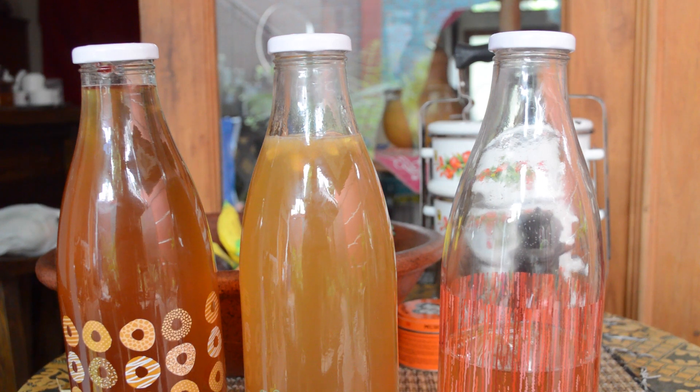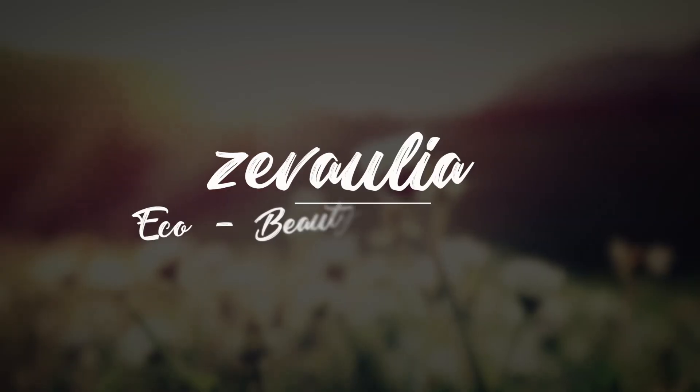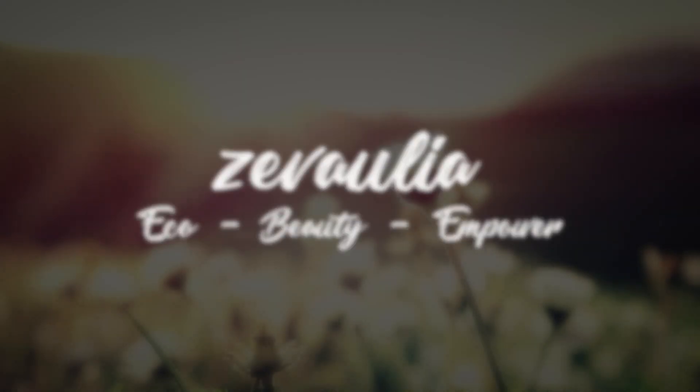And who doesn't want to drink a cool fresh bottle of kombucha? Hi everybody! Welcome back to Zeva Aulia with me, Zeva. In this video, I would like to give you a step-by-step guide on how to make the second fermentation phase of your very own homemade kombucha.